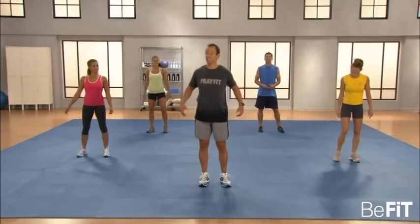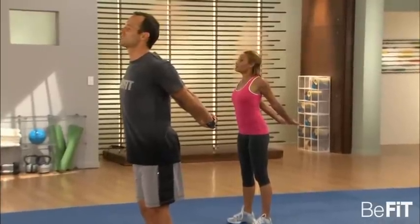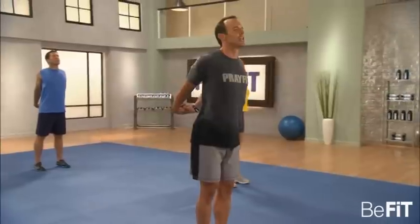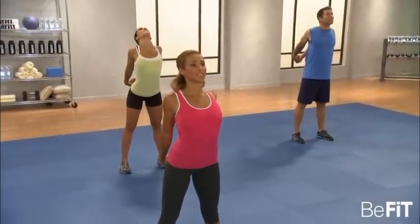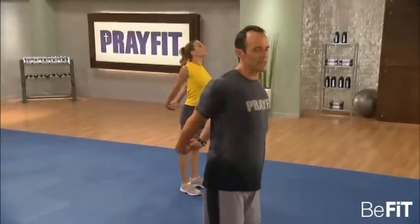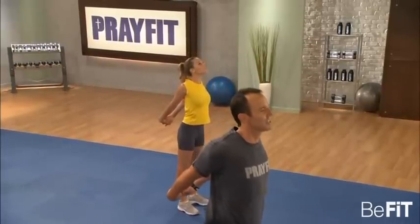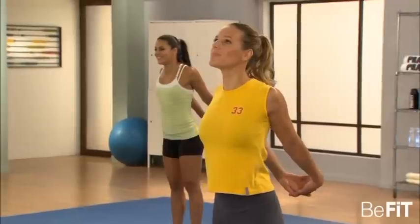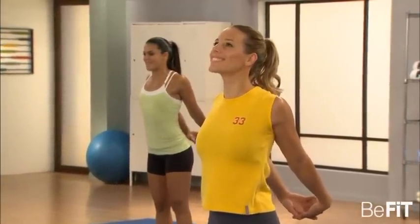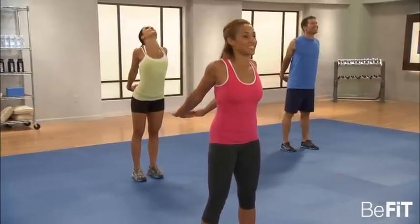Now let's stretch the chest out. Arms behind you, lock your hands and raise your arms as high as you can behind you. Take a deep breath — stretch that chest out, really open up that ribcage. This takes work; this shouldn't be easy. You've got to work at it. Even though we're not moving, it's still work. Release briefly and again — raise those arms up, feel it in the chest, the shoulders, even in the traps.